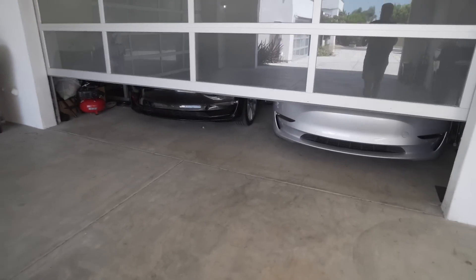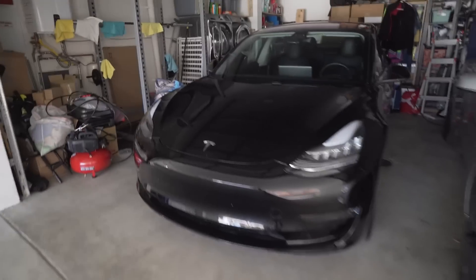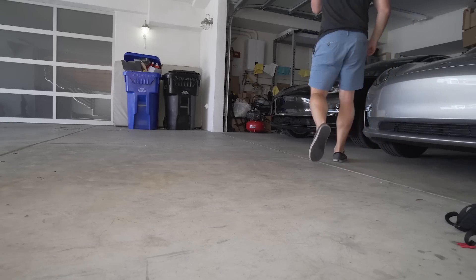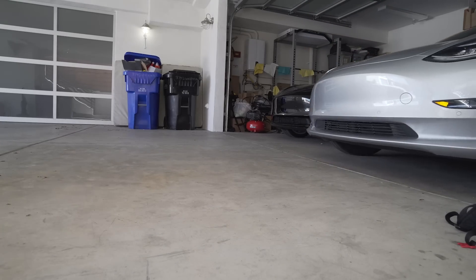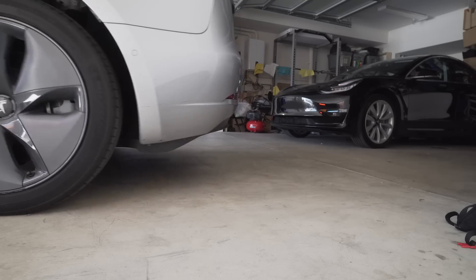I'm picking up the car here from Frunkiat Rentals in San Diego. A little unorthodox because it was very last minute, and they're letting me get one out of their actual home. So right behind me there's at least one Model 3 — we have a black and a silver Model 3. Got it — Model 3 rental from Frunkiat Rentals in San Diego. Thumbs up.